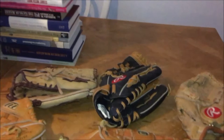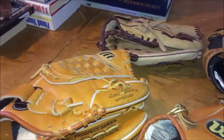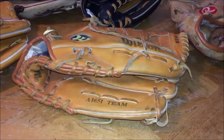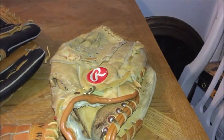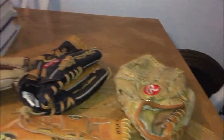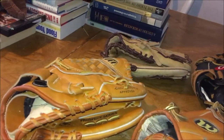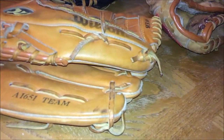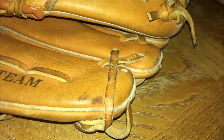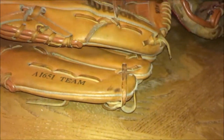I have five gloves here: a Louisville Slugger, two Rawlings, a Mizuno, and a Wilson. This is the one with the issue. If you look at the pinky — actually, this Rawlings was mine, I'm not selling that, that was my semi-pro glove. The other ones were my kids' and they're in mint condition. On this one, the lace came out of the hole and whoever had it just stretched it across and tied it outside. I can't sell it like that, so I need to relace it.